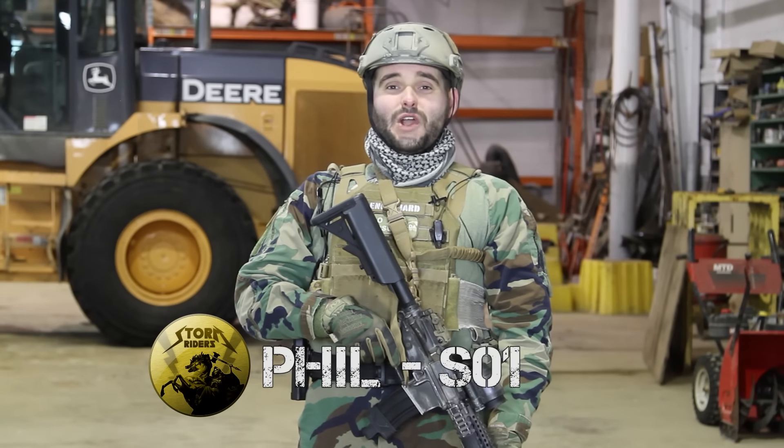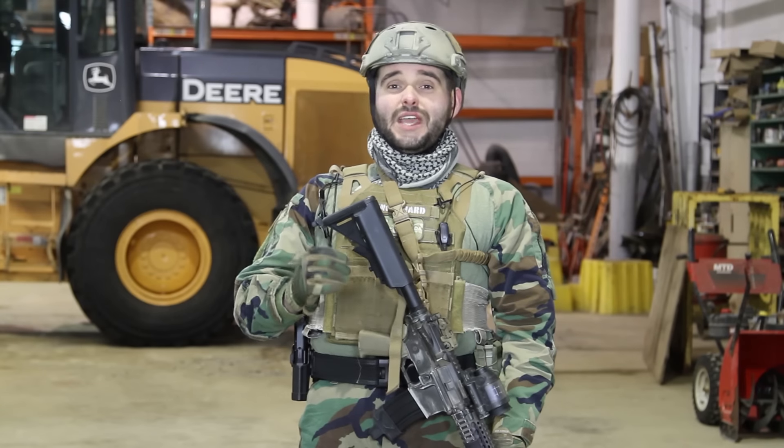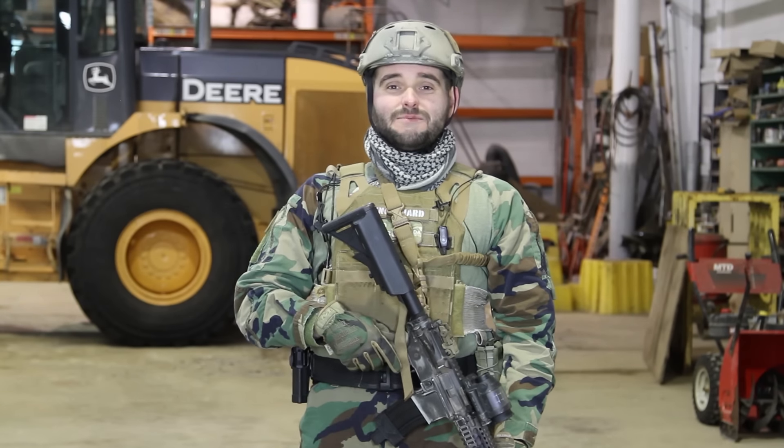Hey guys, this is Phil, and in today's video we're going to be talking about slings. We consider slings to be a very important piece of kit, especially if you play Milsim games, and they're absolutely essential if you carry a sidearm. What we're going to do today is go over the various types of slings that the Stormriders use, and we'll go over some tips and tricks along the way.